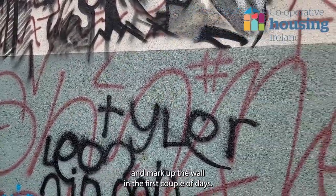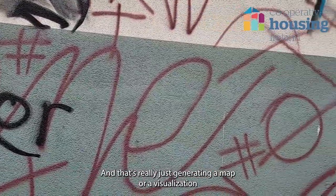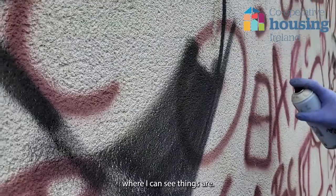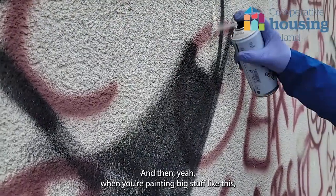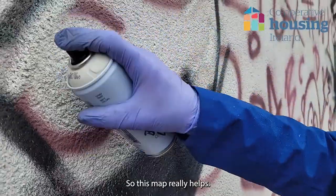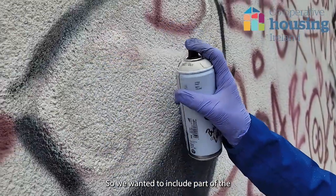What I do is come down and mark up the wall in the first couple of days, and that's really just generating a map or visualization so I can see where things are. When you're painting big stuff like this, it's a little bit awkward to get everything right, so this map really helps.